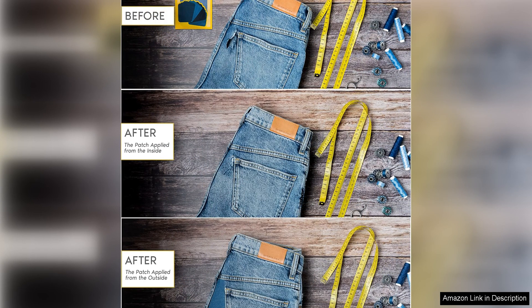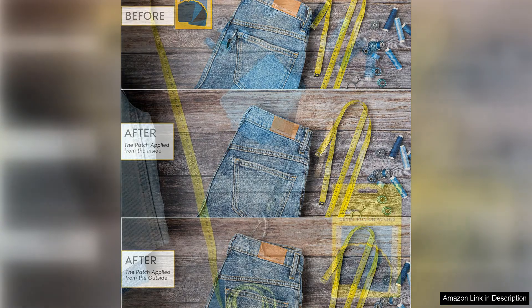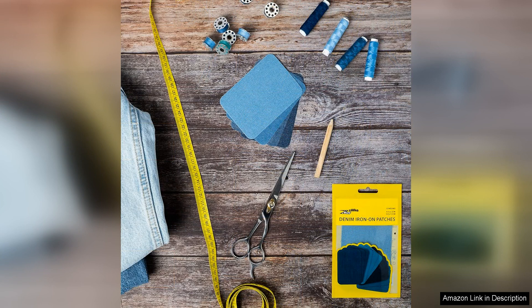Overall, I found the Zefka Denim Iron-On Patches Repair Kit to be a high-quality and effective solution for repairing denim clothing. The patches are versatile, easy to use, and offer a strong and durable repair that can help extend the life of your favorite garments. Whether you're looking to mend a small tear or simply want to add a touch of customization to your clothing, these patches are a great option to have on hand.